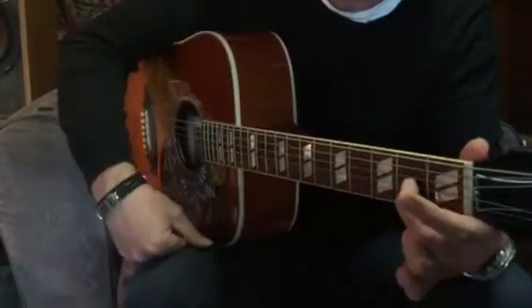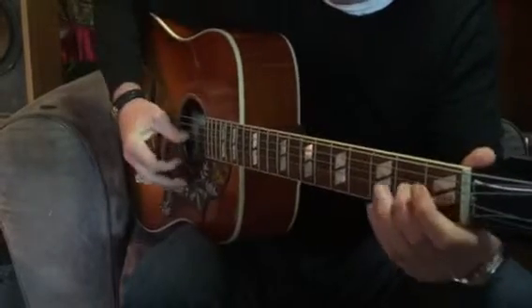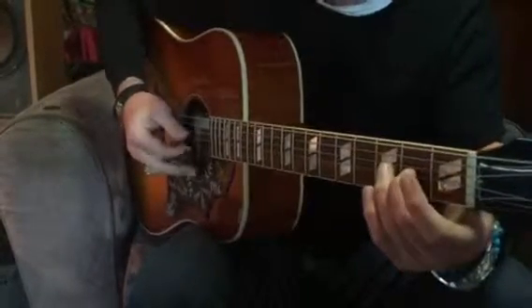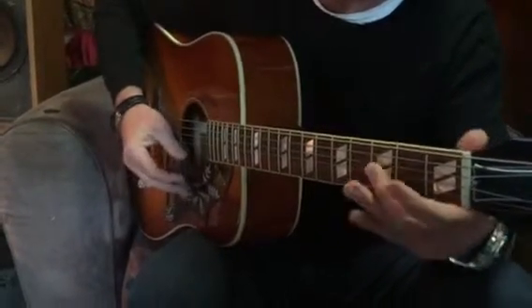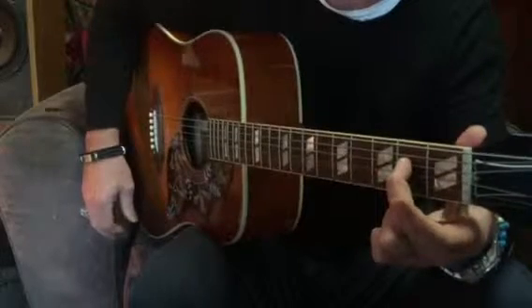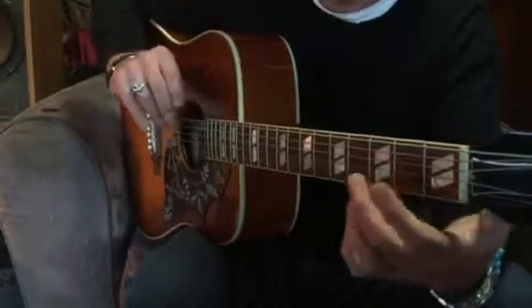Second finger hits the third string in the second fret, and I'm still picking up some of the second and top string here with my thumb, and then flicking off and ending up on that fourth string in the second fret and then hitting the bottom string.